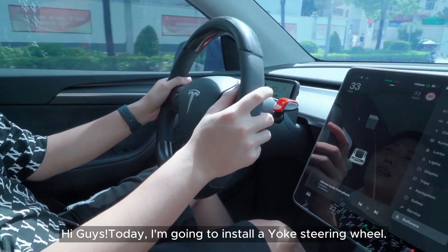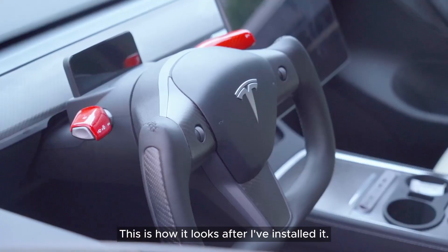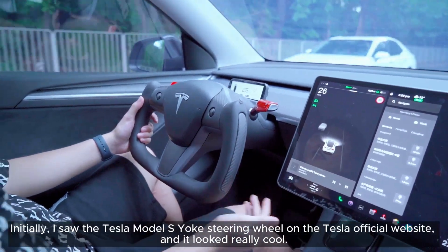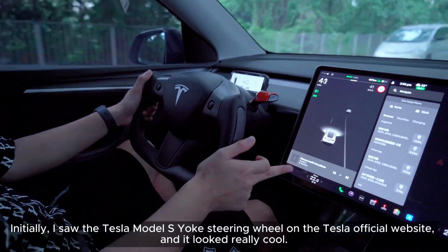Hi guys! Today I'm going to install a yoke steering wheel. This is how it looks after I've installed it. I saw the Tesla Model S yoke steering wheel on the Tesla official website, and it looked really cool.